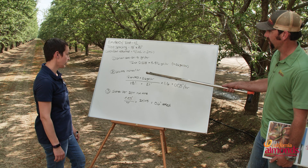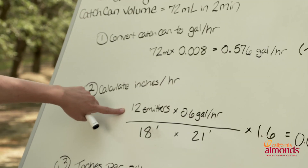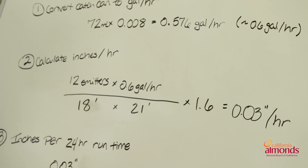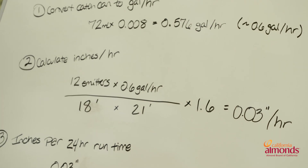So we take that number and now we've got to make that into inches per hour. We take our 12 emitters per tree times 0.6 gallons per hour that we just calculated, divided by our tree spacing of 18 times 21, then multiply by the constant 1.6 — giving us 0.03 inches per hour as what your system is putting out.